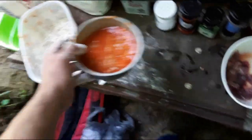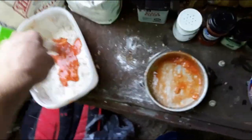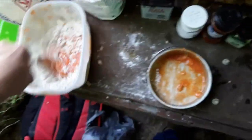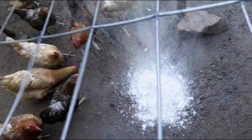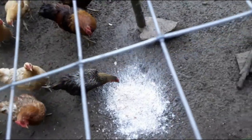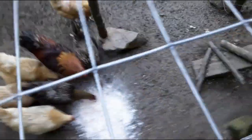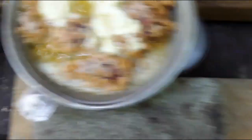Gonna feed the scraps to my chickens — they don't know what to think, but they like it. Chickens will eat anything. I threw some more butter on top to coat it, and I put a second canned heat unit underneath since it wasn't heating up fast enough.